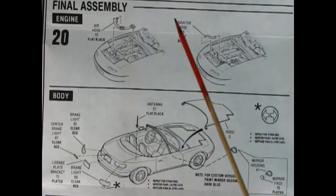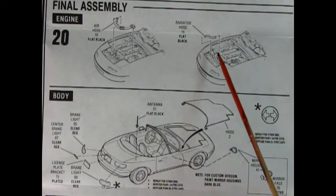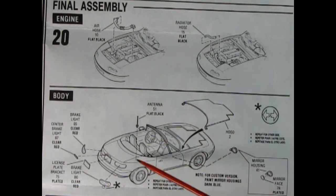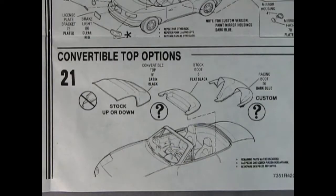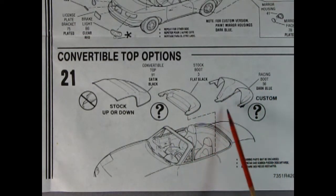Panel twenty shows the final assembly — the engine assembly, air hose, and upper radiator hose go in. For the body we have brake lights, the center brake light, and the license plate glued on the back. An antenna drops in place, the hood gets hooked in, and there are two-piece left and right hand side mirrors. Panel twenty-one shows the convertible top options — you can build this with the roof up, folded down, or in a custom style that snuggles up behind the front bucket seats.